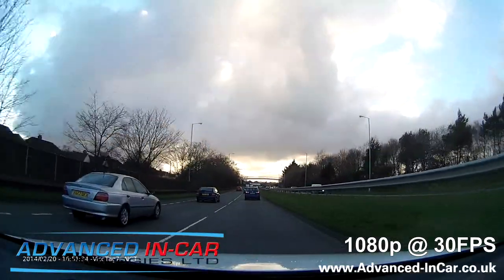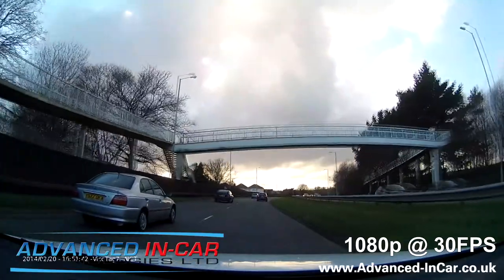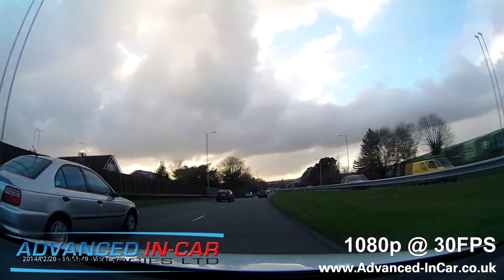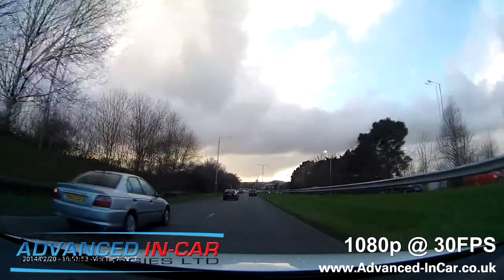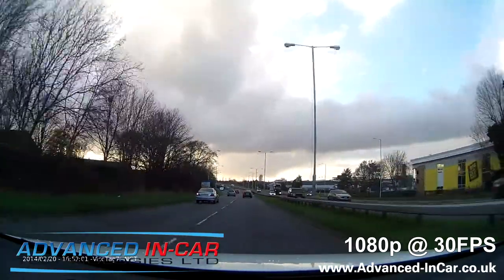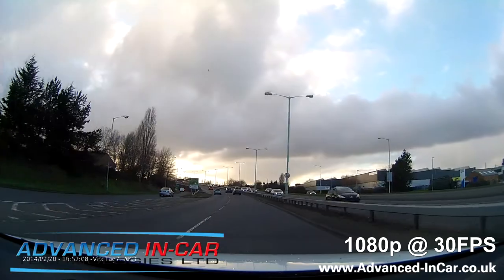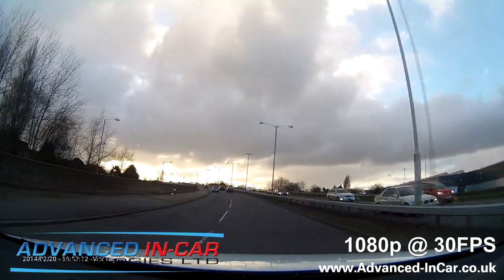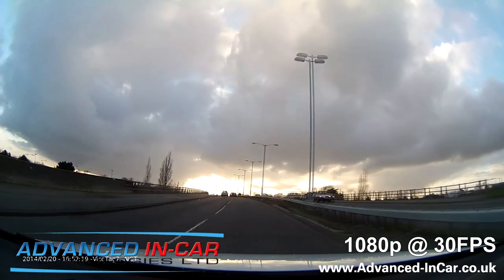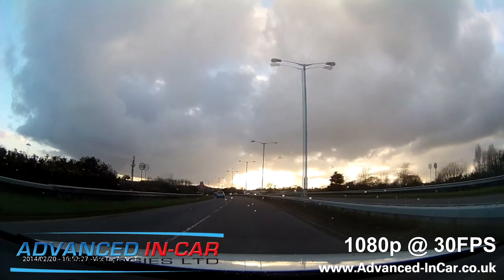We've popped the camera into the car, and at the moment we're currently recording at 1080p at 30 frames per second. It's middle of the afternoon, the light's starting to fade — this is where cameras really need to work their hardest because of that low-level light. As you can see, the footage is looking pretty crisp. You can see the car on the left, you can clearly see its number plate — that's what you need. As we're going across the hill, there's no blockiness and no problems with exposure. The camera is handling it pretty well.